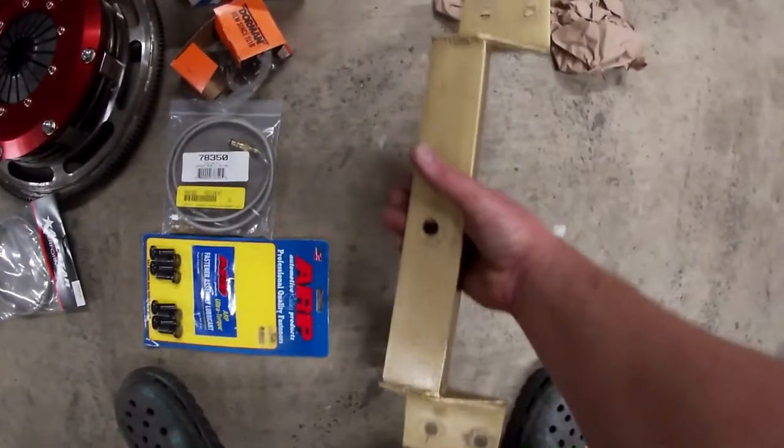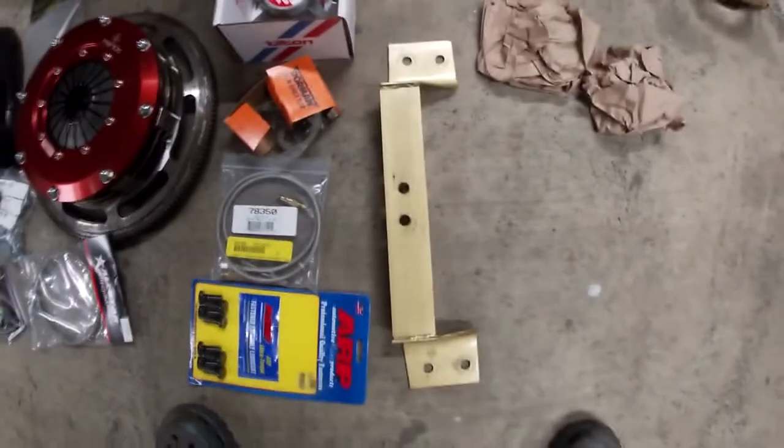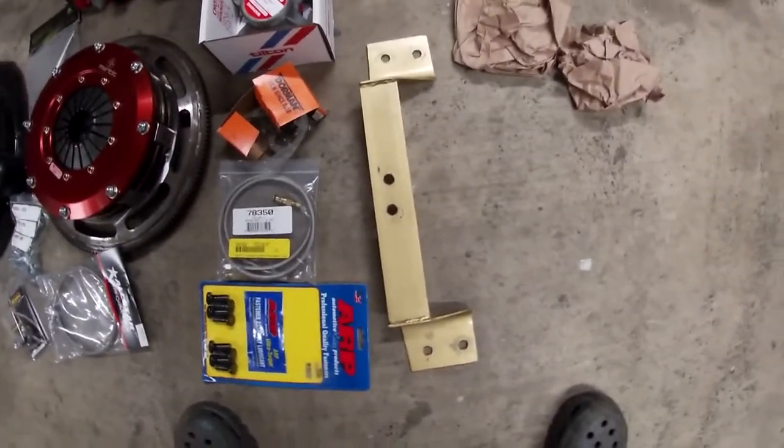I made this crossmember. It took me a couple hours — nothing super crazy. Just bent up some 1/8 inch steel and a little angle iron, measured everything. Super simple and pretty sturdy. It really wasn't that bad to do — just use an angle grinder, a vise, and a hammer.